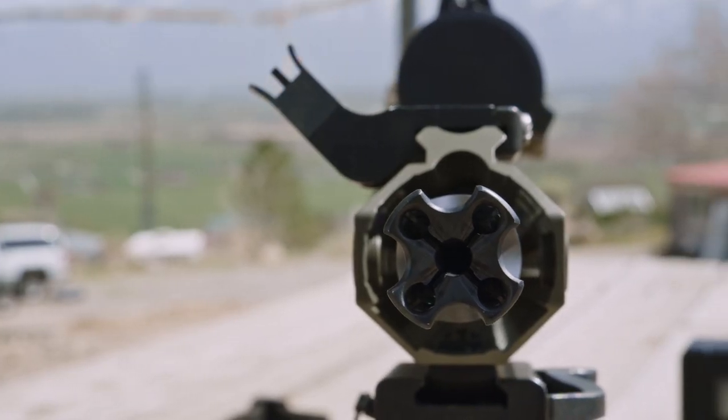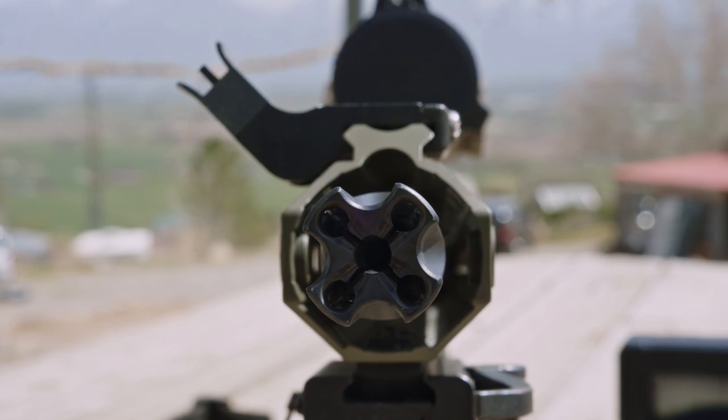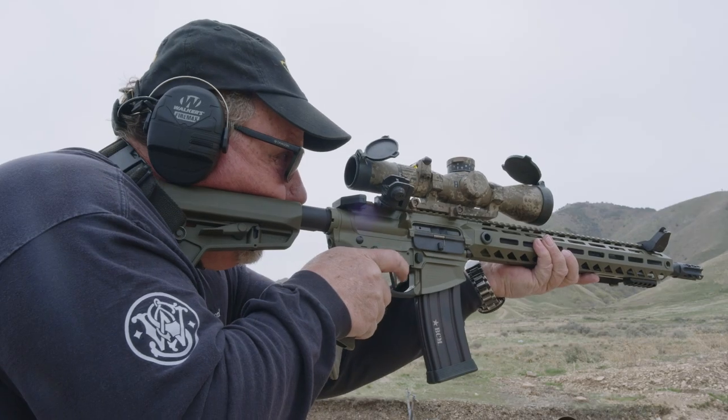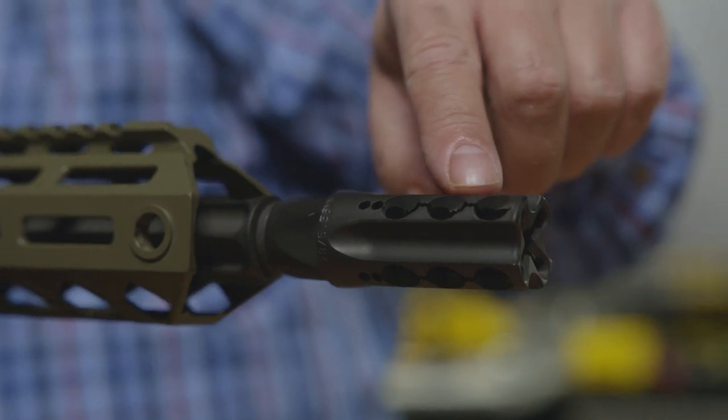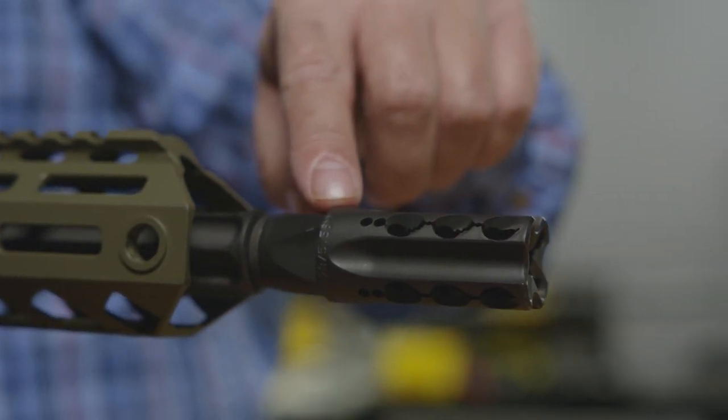We wanted something that would take and break that blast overpressure down, direct it forward, but at the same time reduce recoil. How it differs from a standard muzzle brake is obviously muzzle brakes are highly concussive.